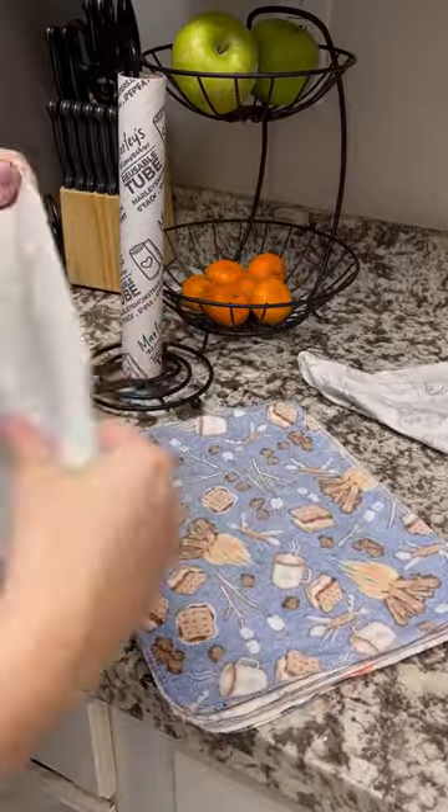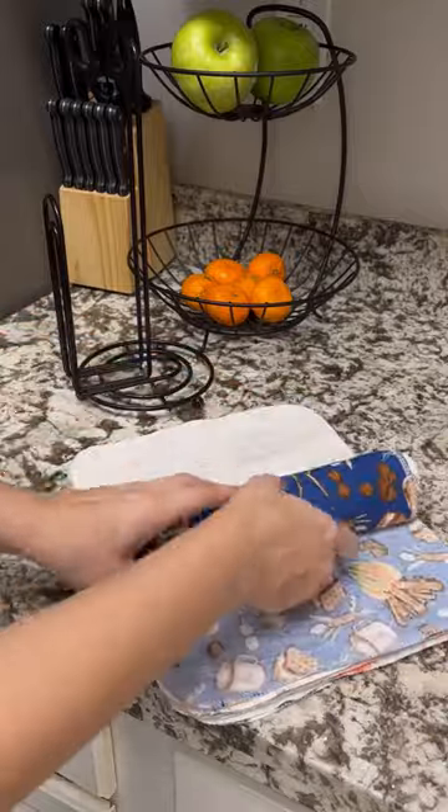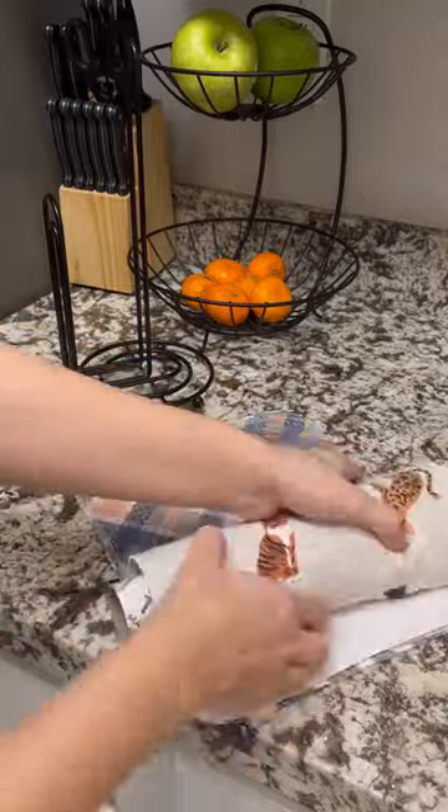When they've dried, all you have to do is stack them flat on top of each other. Then you start rolling them up and it's as easy as that. One of the best parts about this product is that with proper care, it can last you for years.